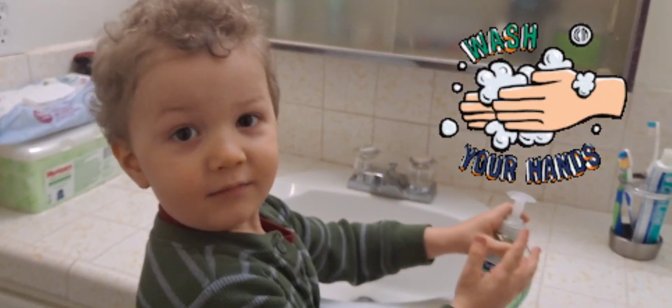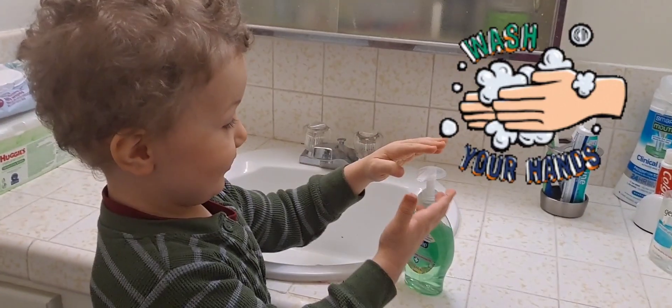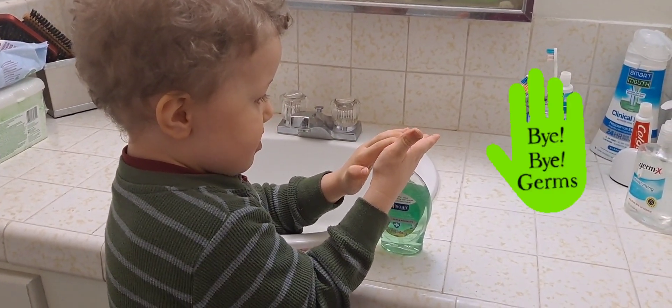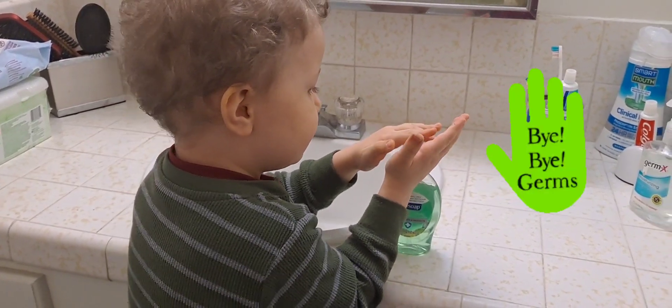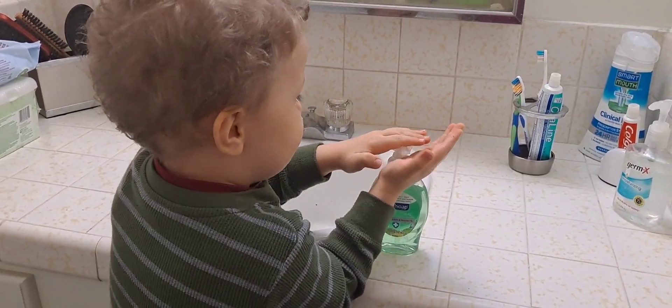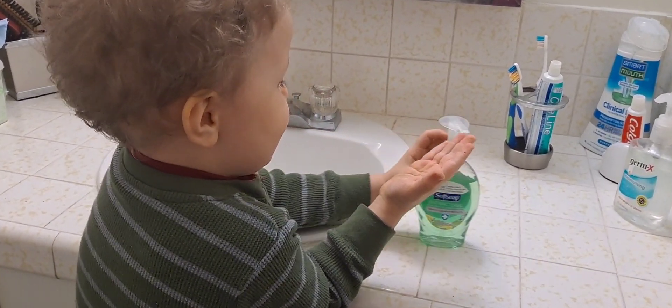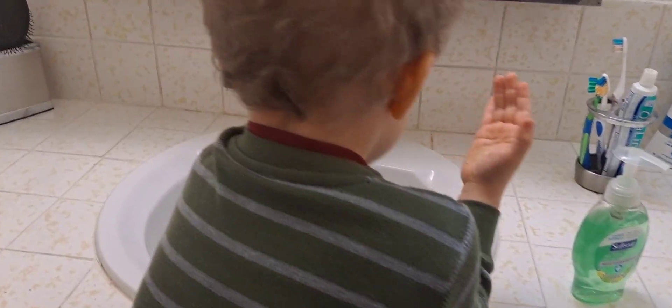Say hello to the friends, Ethan. Hello! Ethan is going to show how he washes his hands. He puts a little bit of soap, and now he's going to lather the soap on his hands.